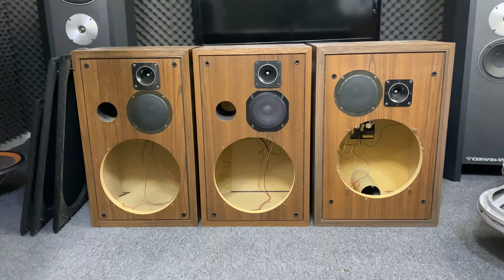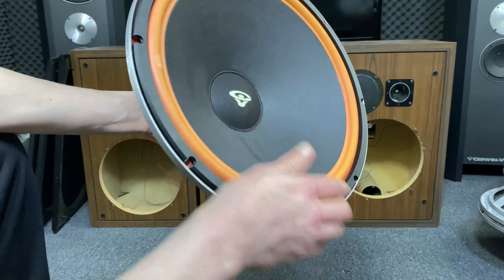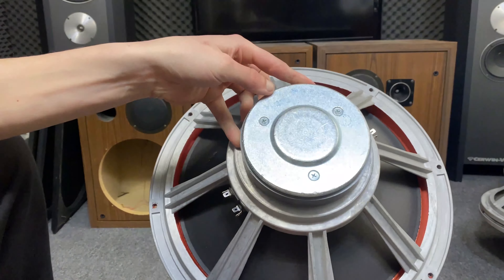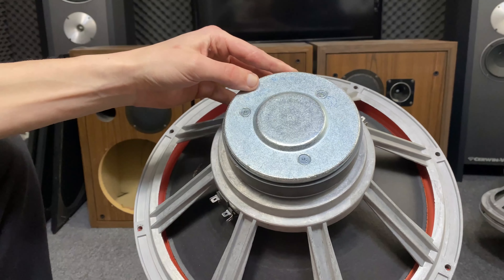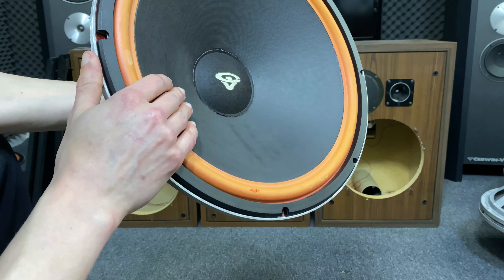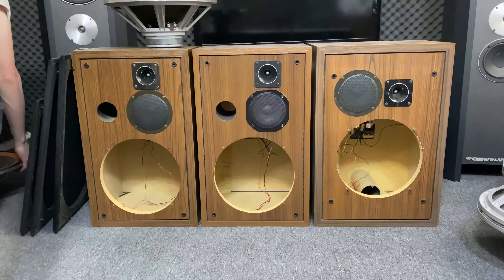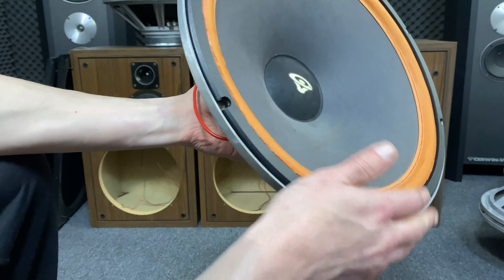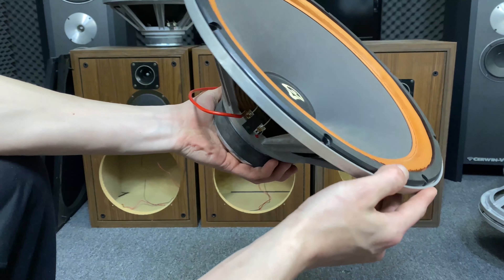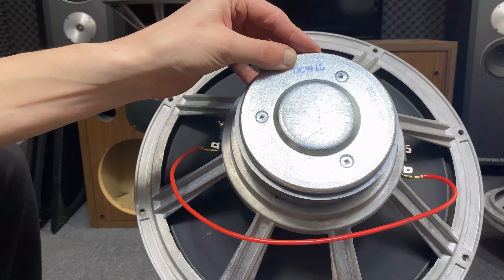Even if you have the same driver, this one is from the DC series. If you look at the cone, it's straight. The model number is DCW15 — these are the earliest ones with the straight cone. If you look at this one, there's a curved cone. It's hard to see, but it's also a DCW15.